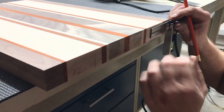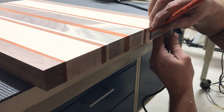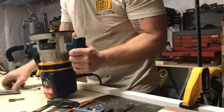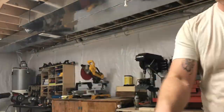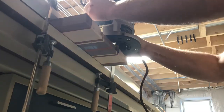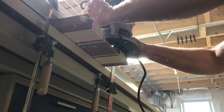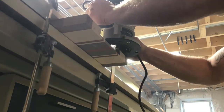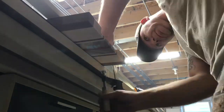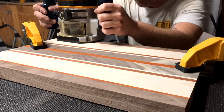I laid out the finger inserts and used the router to hog out some material. Then I used the 1/8" OG bit to go over the edges just to make it look a little bit cooler. I had a lot of fun with that router — for some reason, every time I use that tool it makes me feel like Tim the Toolman Taylor.